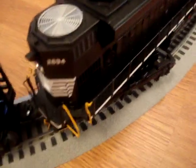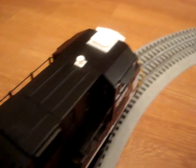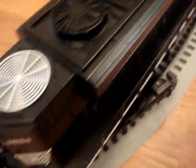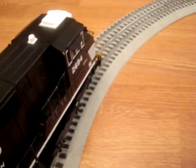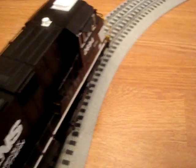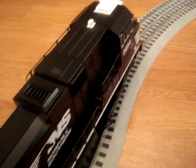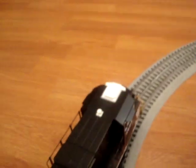I just wanted to show you that there's nothing real special about the motors or anything. They do have flywheels and that helps smooth it out a little bit. But it's really just the speed control in this engine that gives it really good low speed operation. Without speed control, it operates about the same as an MP-15 or a GP-38 that I have in my conventional engines. And that's why speed control is really important. I'll see you next time.